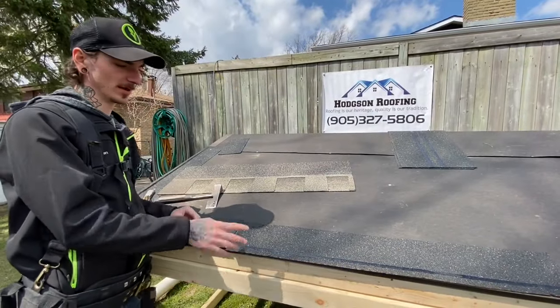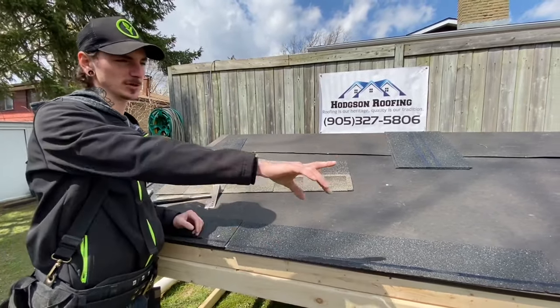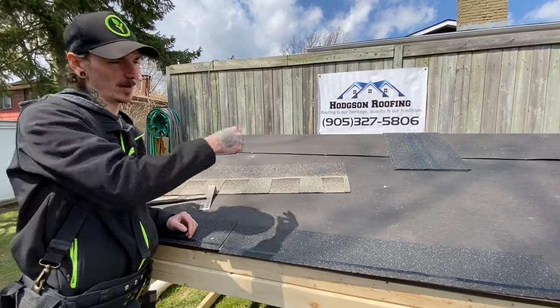Now that you've got your first two started, you're going to take your next starter shingle — full shingle — all the way down along the eaves and all the way up the gable.